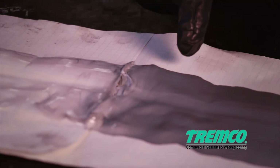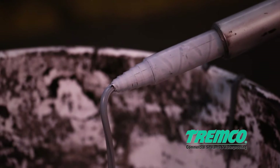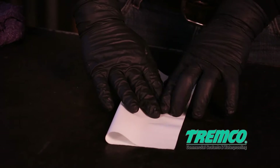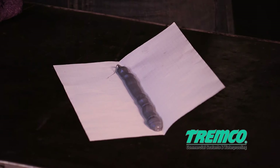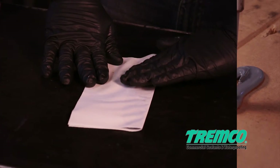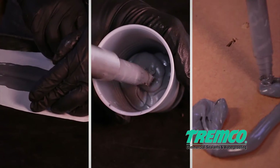If the butterfly test confirms a thorough mix, you may proceed with the snap test. Do not proceed with further testing if there is evidence of streaking or inconsistent color — this indicates a thorough mix has not been achieved. Instead, dispense additional sealant and repeat the test. If streaking or inconsistent color persists, adjustments or repairs should be performed on the static mixer area of the dispensing equipment until a thorough mix is achieved.